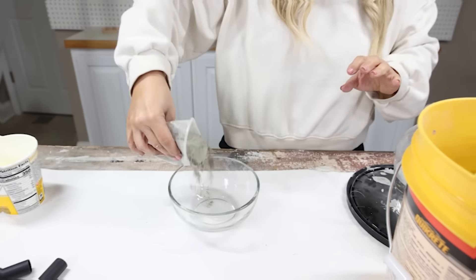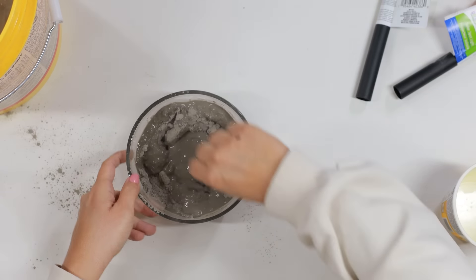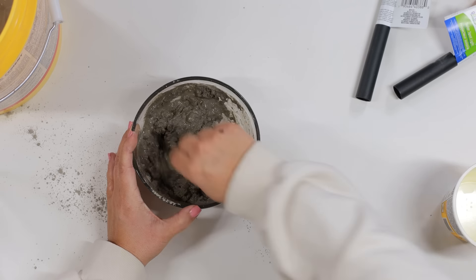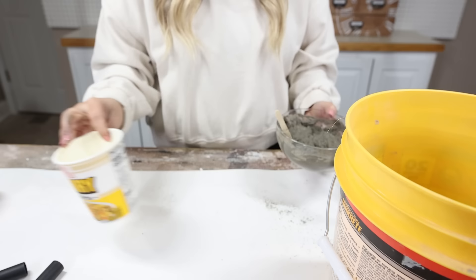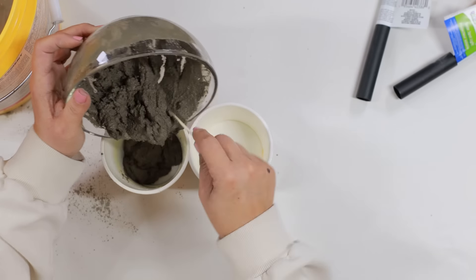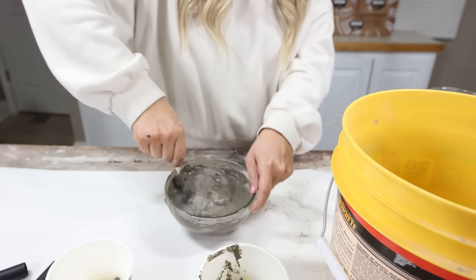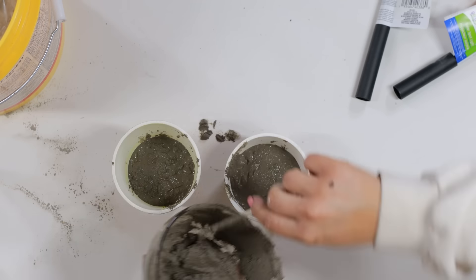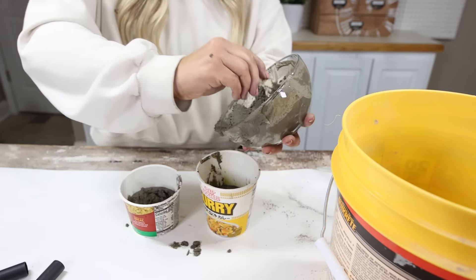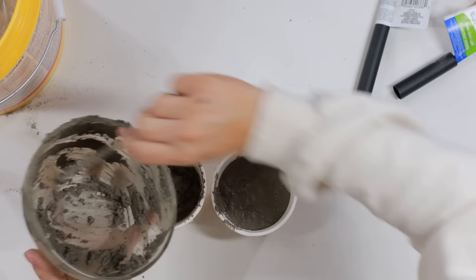I'm going to start by mixing my Quickrete with water in a small bowl. You want to mix this together until it's the consistency of a thick pudding. Once you have it all mixed up, you're going to pour the mixture into one of your containers — I filled them up about halfway full. I'm going to repeat that with my other container, mixing more Quickrete together and putting it into the container. Once your containers are full, tap them on your table to remove any air bubbles.